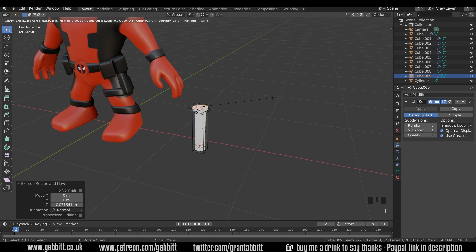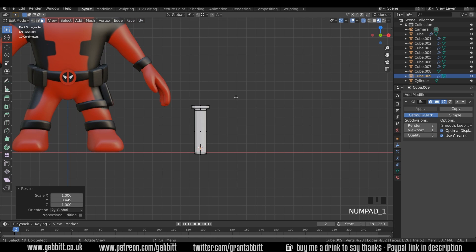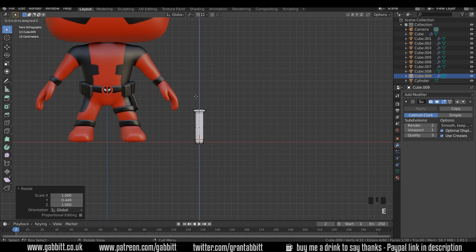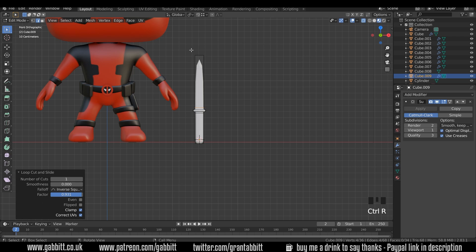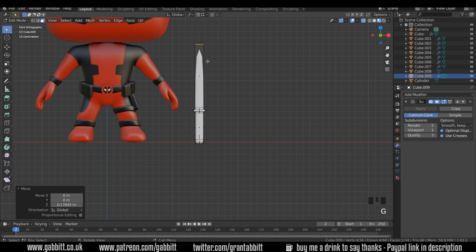Let's come around to the top and I to inset — bring that in just a touch. Scale that in the Y. Then the blade — back to front view. E to extrude in the Z axis, just as long as we think the blade needs to be, probably somewhere around there. I'll just do a loop cut so we've got the proximity loop at the bottom as well. It might be a bit short, so back to face mode, G to grab and Z, maybe up to somewhere like that.